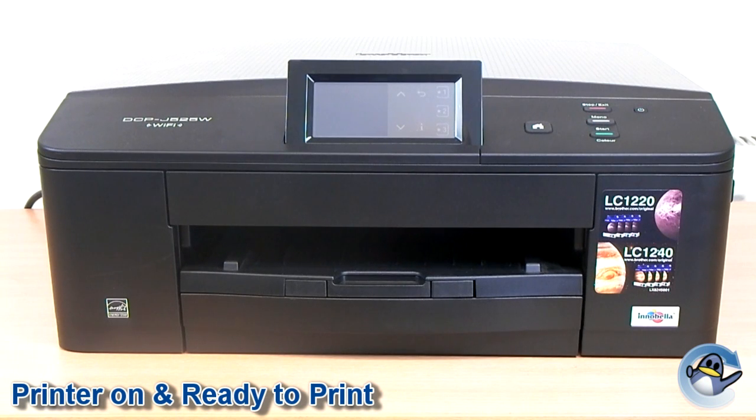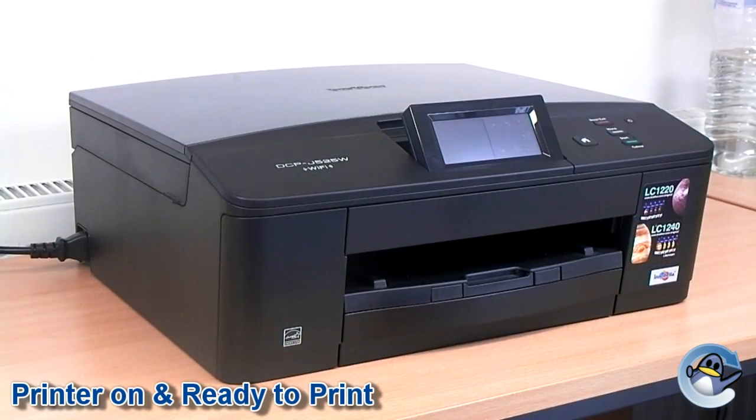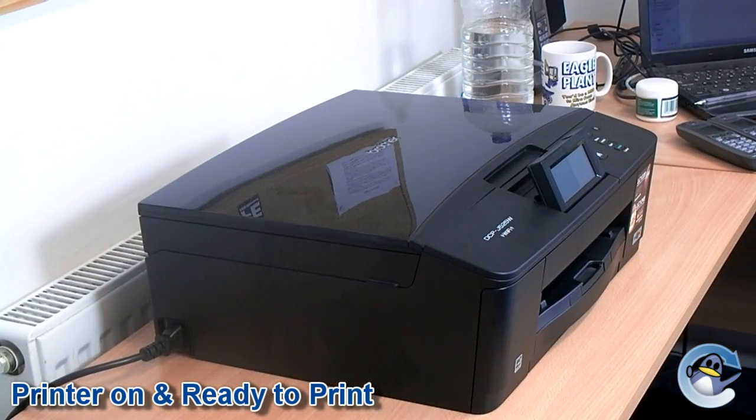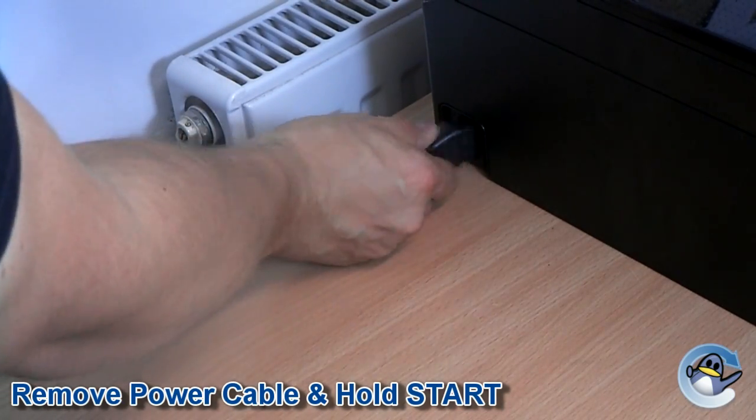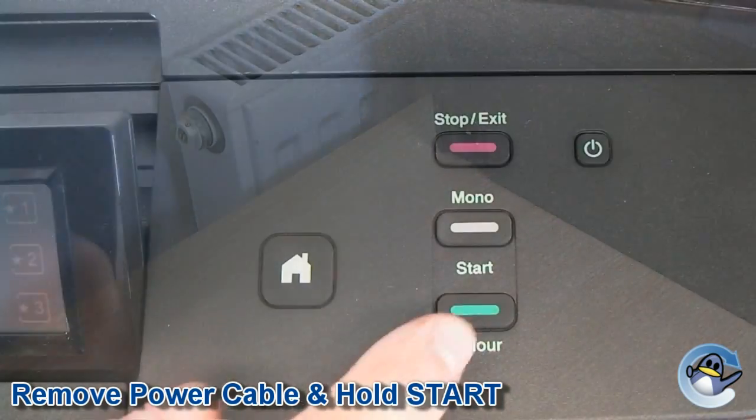Step 1: Ensure that your printer is on and ready to print, and if any cards are inserted into the media card center, please remove them. Step 2: Now remove the power cable from the printer and hold down start.